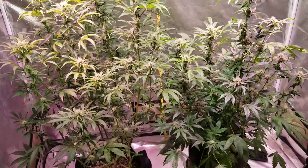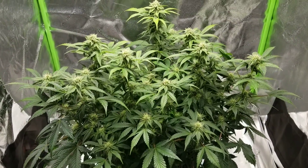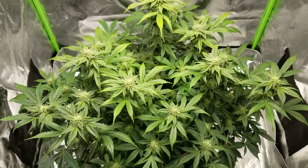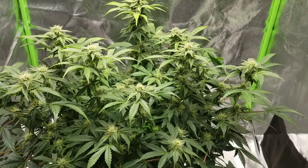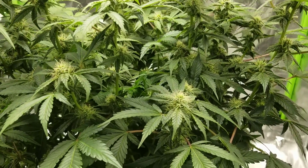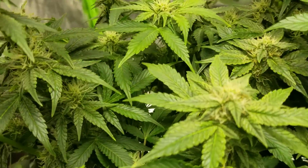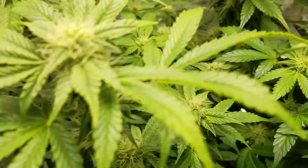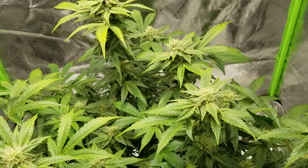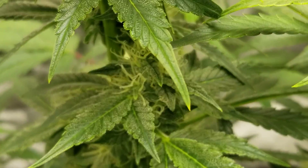Now we'll jump over to the other tent and see how Shorty's doing. Here's Shorty in her own tent — she's in a 3x3 and she's filling it out nicely. She's pretty much 2 feet by 2 feet by 2 feet. Really super awesome stacking on this girl though — she is literally full of bud. If you open this up anywhere, bud is just stacked up everywhere. Really sticky too, actually — should have worn my gloves. Trichome production is up, probably double the other plants in the other tent.